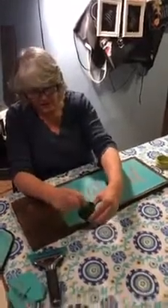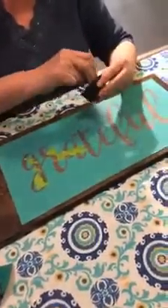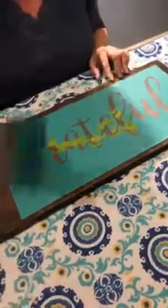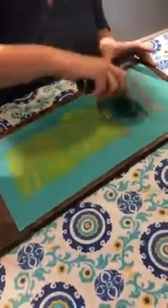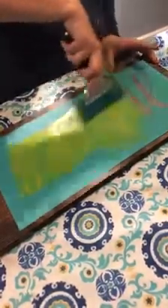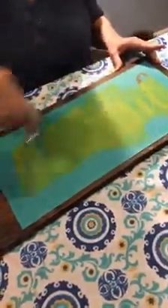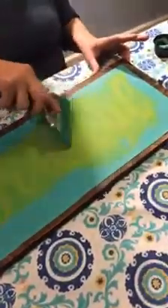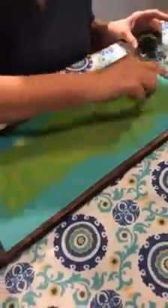I just mixed up a little bit of the chalk paste. There's not a lot in there but it's plenty for this. So what I'm going to do is just put some of this on here with my squeegee. I could use this size squeegee, but when I'm doing a larger design I like to use our four-inch — it just goes much quicker and easier. And I am just going to do a couple spots with this little guy because I see a couple dots on there.